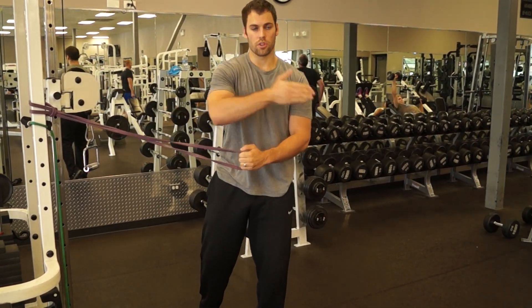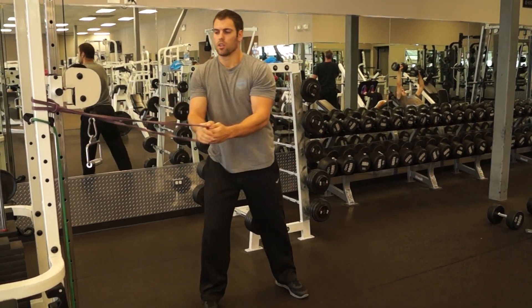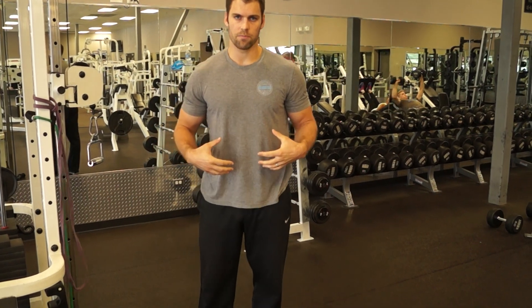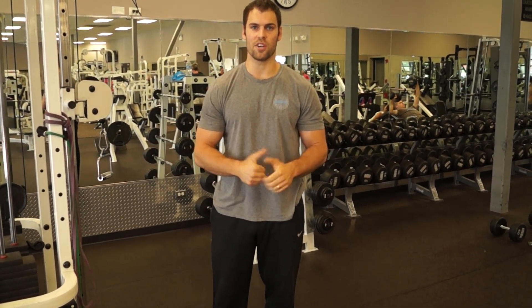I recommend doing both the rotation and the anti-rotation holds. Either way, you're getting a very complete rotational oblique workout. Like this and share this if you like this information. Thanks.